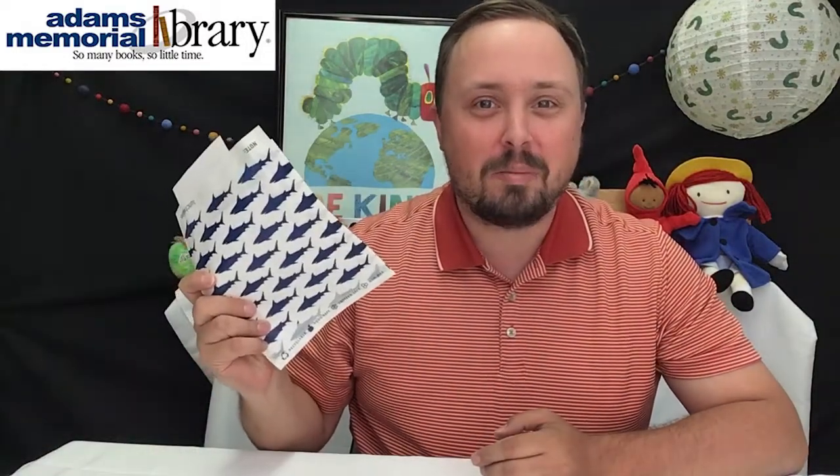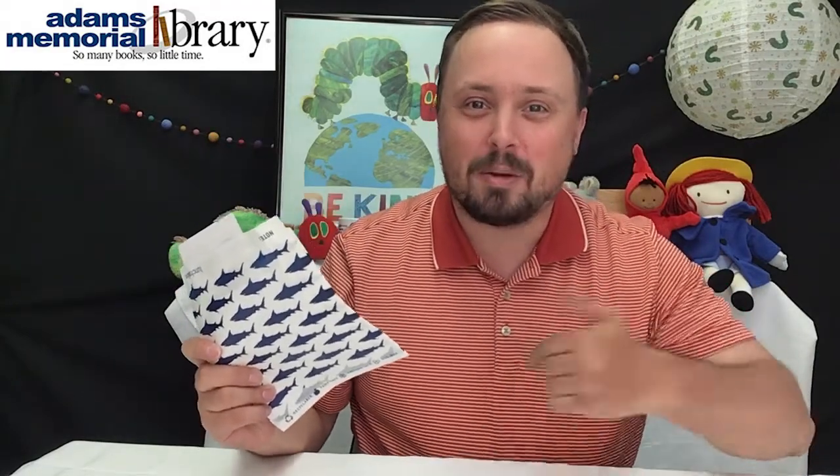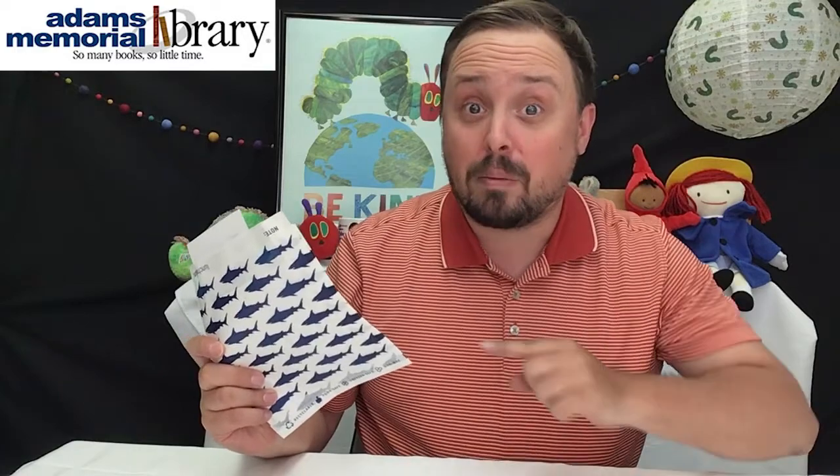Hi friends! It's Mr. Alex from Adams Memorial Library and it's time for another installment of the Online Origami Club. You're definitely going to want to grab your Online Origami Club kit — in this kit is all the paper you'll need to make the project I'm about to show you. You can pick one up here at the library either in the children's room or at our curbside pickup.